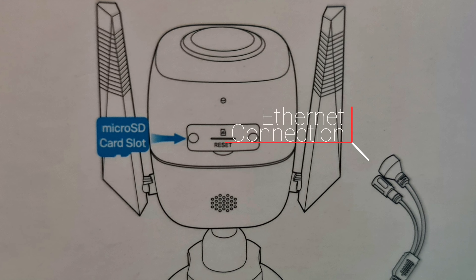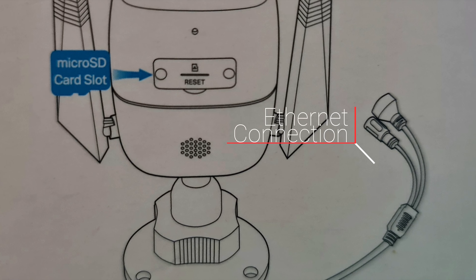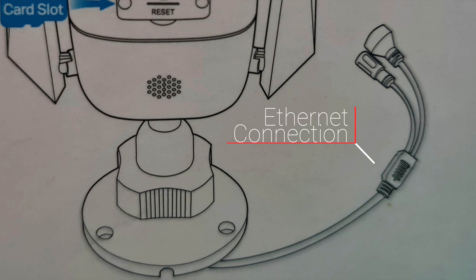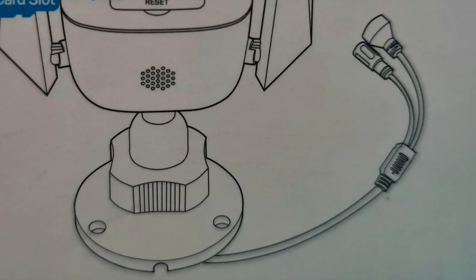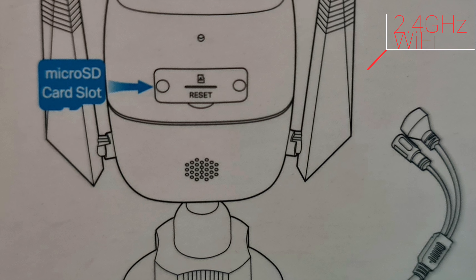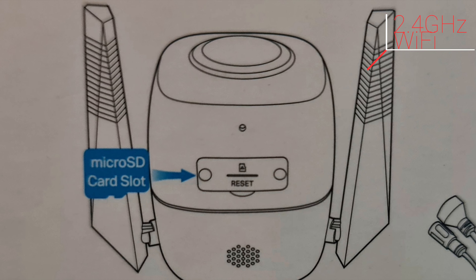One of the main advantages of the Tapo C320WS by TP-Link is its ability to connect to the internet via ethernet through an RJ45 port, or simply the LAN cable. This is on top of the Wi-Fi connectivity option of the C320WS; however, its Wi-Fi is only limited to the slow 2.4 GHz channel.